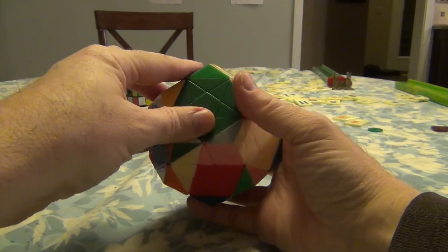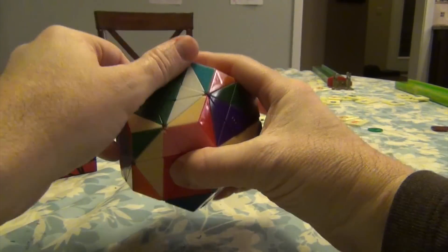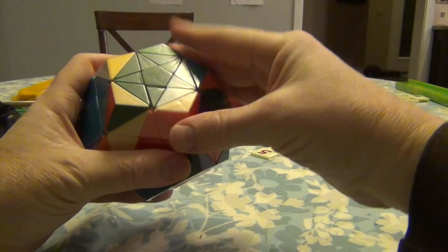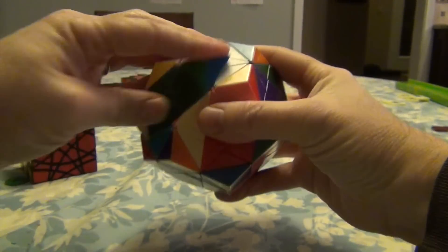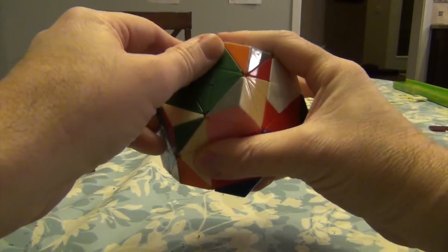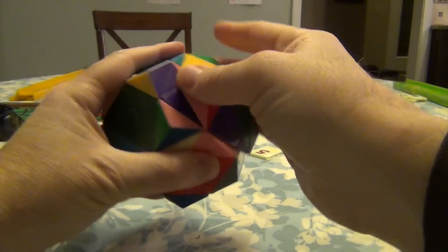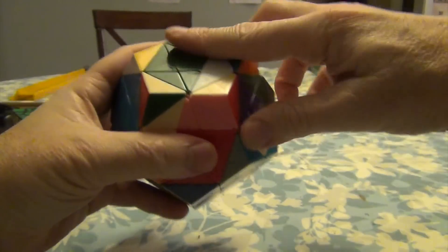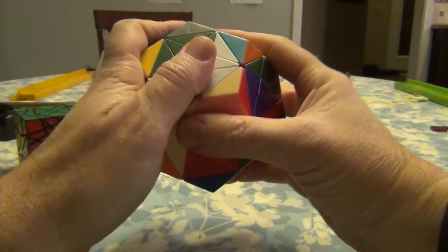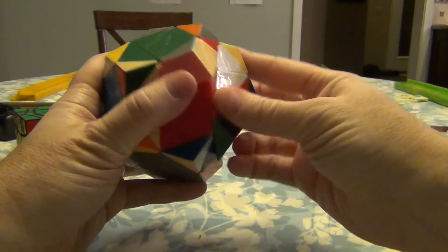And we do it twice. So we've got down, down, up, up. This comes up. And then down, down, up, up. And this comes down. And again — down, down, up, up. Comes up, comes up, down, down, up, up. And this comes down.